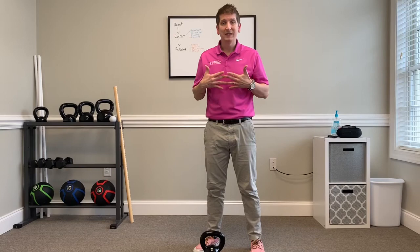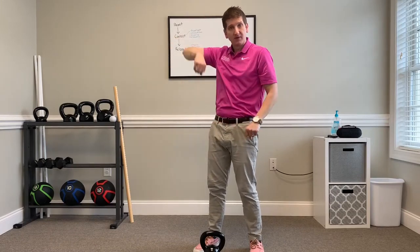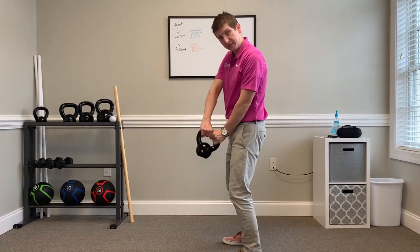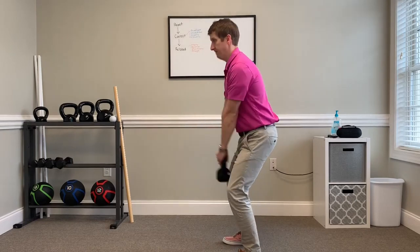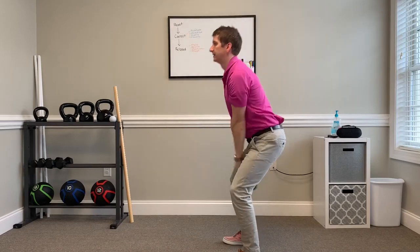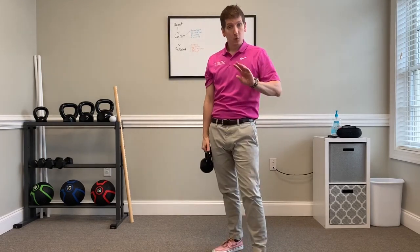The third exercise is a kettlebell swing — a Russian kettlebell swing, which means we go to shoulder height, not way up above your head. This is a hinge movement. Put a little bit of bend in your knee, hold the kettlebell, push the butt back a little bit, kettlebell comes up, squeeze your glutes, push your hips forward, and bring the kettlebell to about shoulder height, then back down. Just a simple swing movement.